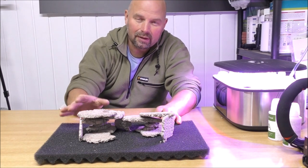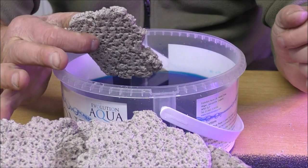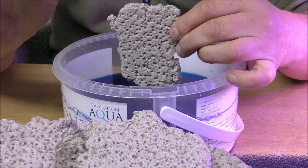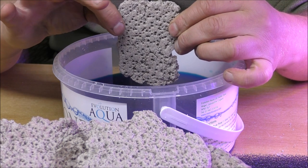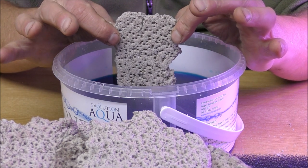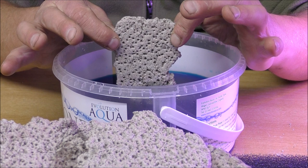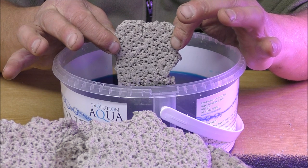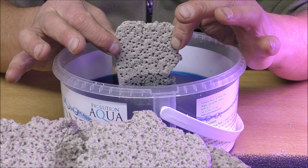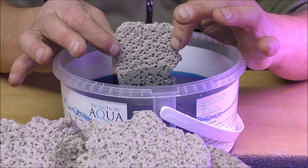Now we'll take a look at just how quickly this draws up the water. Okay, so we've got quite a tall piece here — it's approximately three and a half inches high, or about 85 millimetres. Let's dip it into the blue water. Hopefully you'll be able to see it going up there — yep, it's just above the lip and it's climbing.